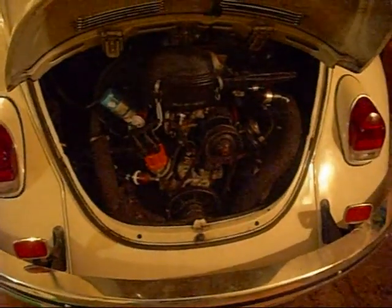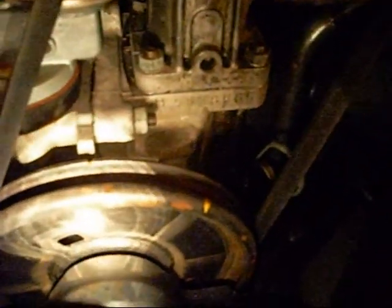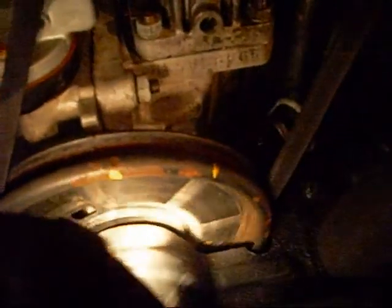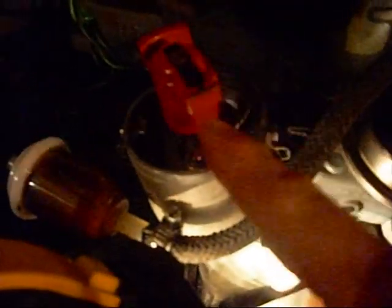Let's get the distributor cap taken off. We'll get the engine rotated to number one, we'll get the valve covers off. Now there is a notch here, and basically what you're going to do is line this notch up with your case halves — that's your reference point. And you want your distributor rotor pointed to that notch with your timing mark set up. Basically, your engine is firing on number one.